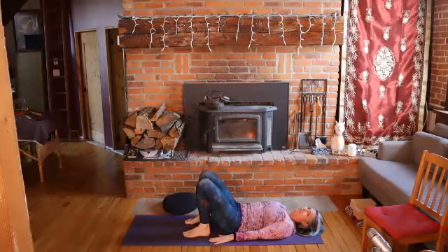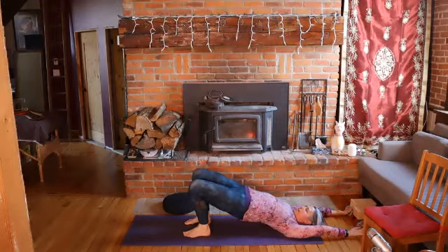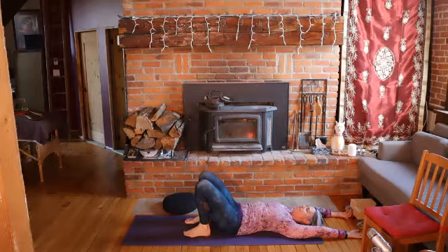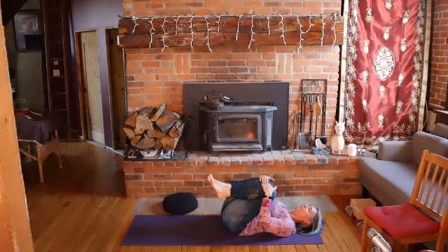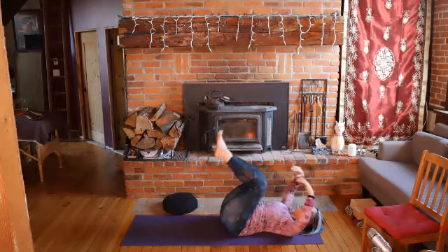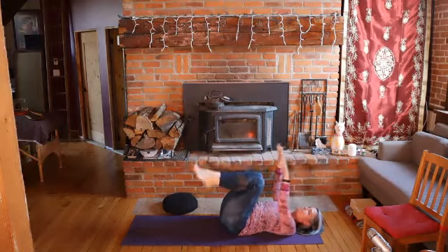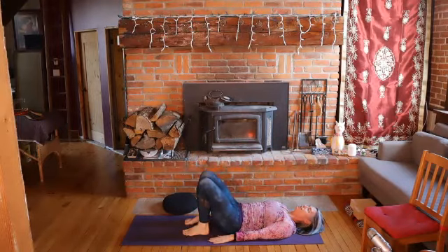Take extra breaths as you need them. Inhale: lifting the arms, lifting the hips, leaving the arms overhead. Exhale and lower the hips. Stay there when you get there and inhale. Exhale, engage your core — knees come in, hands to knees, give a little squeeze. Arms and legs extend away from the body, breathing in. And then exhale back to your starting position. We'll do that twice more.